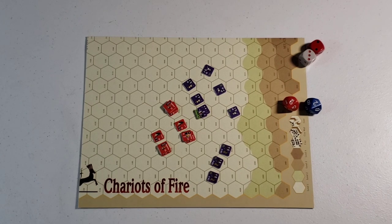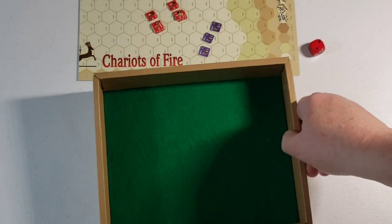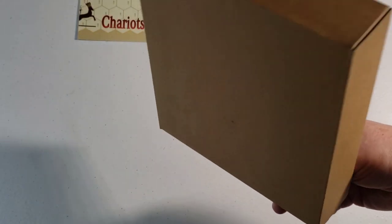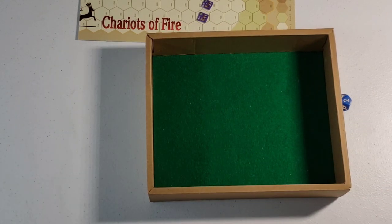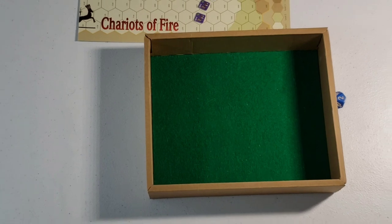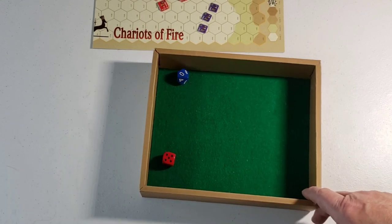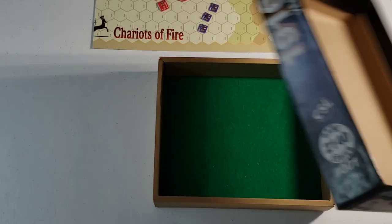In the next step, you had dice trays, which were a variation on the dice box. This is a cheaply constructed box that held an electronic device, and I cut and glued in a piece of green felt. Works reasonably nice. All you do is, like the dice box, you just roll your dice and get your result. It's a lot quieter — not as noisy as the jars or the table, or even the aforementioned dice box.